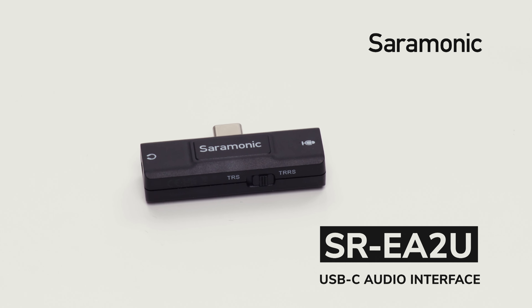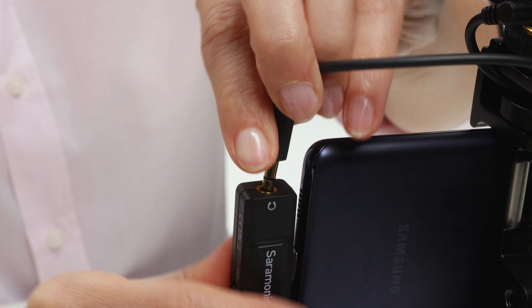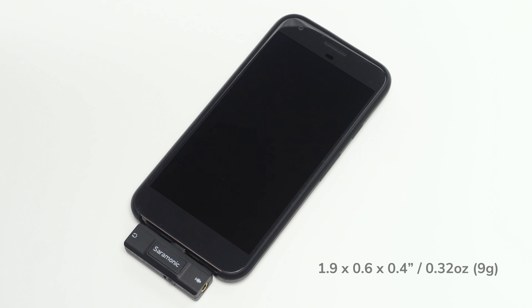Introducing the Saramonic SR EA2U, a USB-C audio interface for Android devices, computers, iOS devices and more, with a 3.5 millimeter microphone input and a headphone output. It's device-mountable, extremely low profile and lightweight.